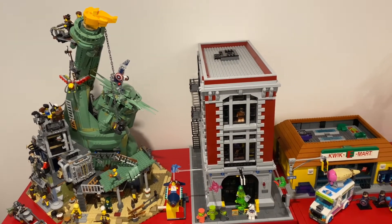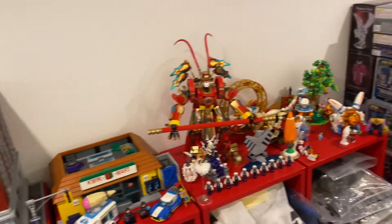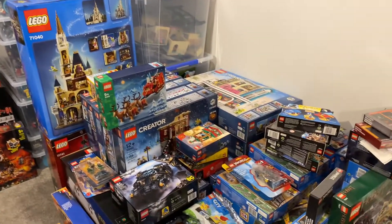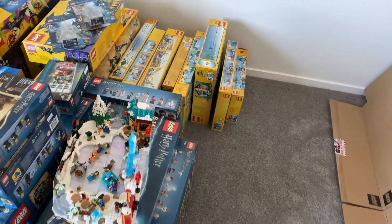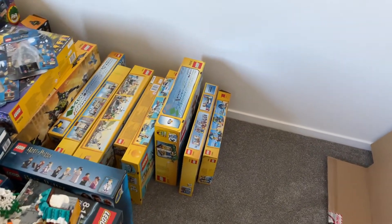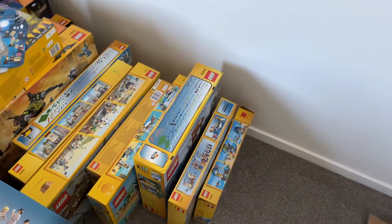Hello everyone, it's Bailey Pei here. Welcome back. This week I haven't built any new Lego set again, so I decided to bring you another episode of my unopened Lego backlog collection. Today I think it's a good time to go through my collection of Creator 3-in-1 series.